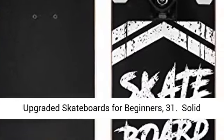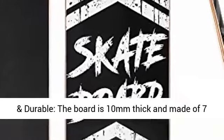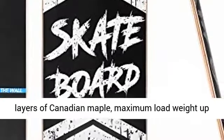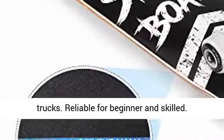Upgraded skateboards for beginners, 31 inches. Solid and durable, the board is 10mm thick and made of 7 layers of Canadian maple, with a maximum load weight up to 220 lbs, equipped with 5 aluminum alloy trucks.